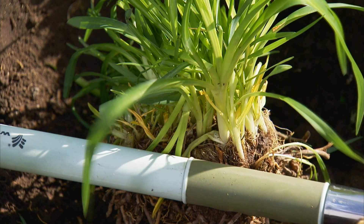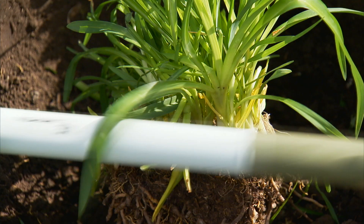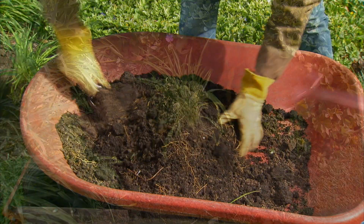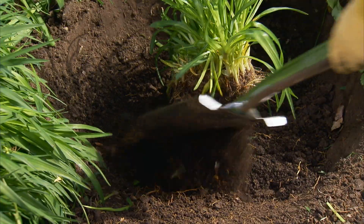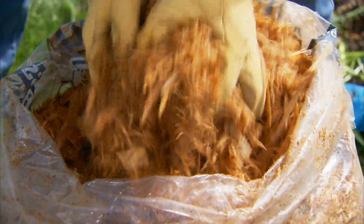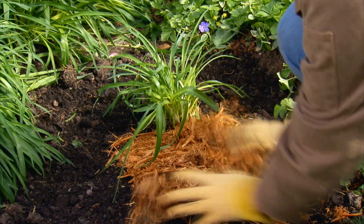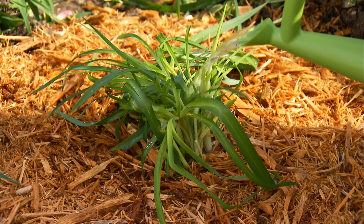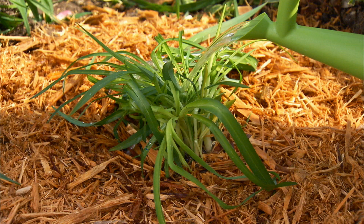Place just one of the divisions back in the hole. Use your spade to make sure it's at the same depth it grew before. Improve your garden soil by mixing in lots of compost and shovel it into the hole around the plant. Press the soil down with your hands, spread mulch around the plant to help keep the soil moist and shade out weeds, then water the planting area. Regular watering the first season will help establish the roots.